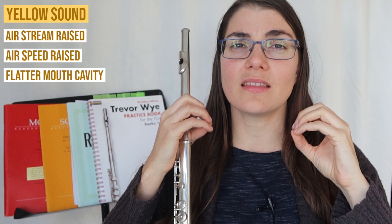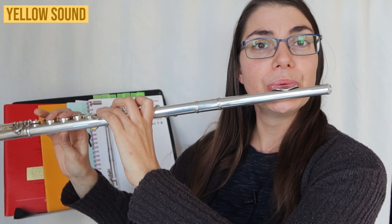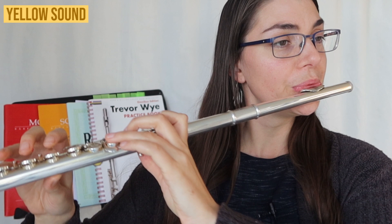Trevor Wye speaks about two main kinds of color of sound: a yellowy, thinner, more airy sound, and a more purple, darker, richer sound. To get that more airy, thin, yellowy sound, we want to think more forward with the lips and the jaw, raise that airstream, think a little bit more air speed, and more than any of that, a smaller cavity in the mouth — a little bit more of an 'ooh' or 'ee' sound in the mouth while playing. Be careful of intonation because when we go into this more yellow sound, it tends to be on the sharper side of things.